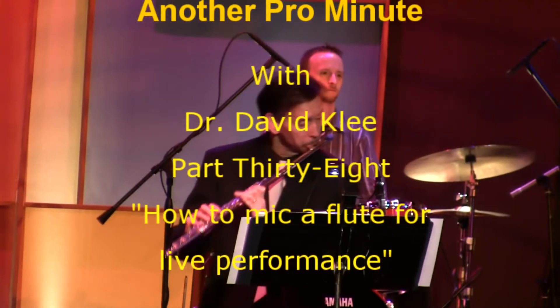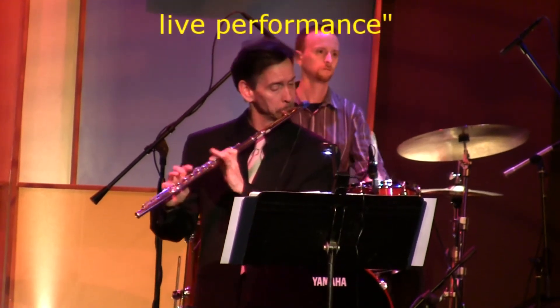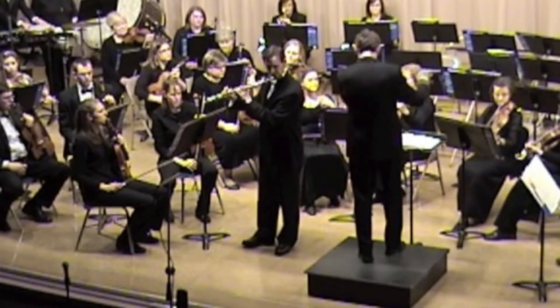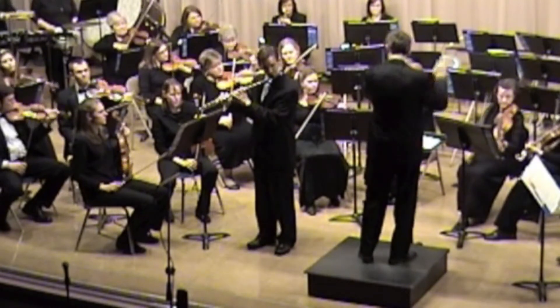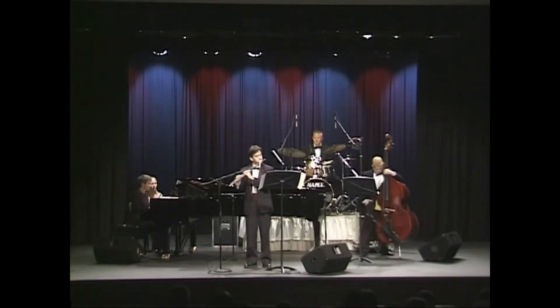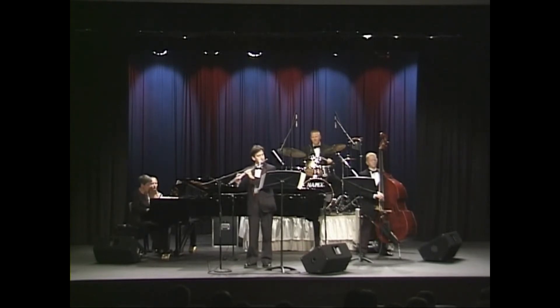Dr. David Klee has over 30 years experience as both a teacher of the flute and as a professional musician. He has performed in all kinds of musical organizations, ranging from classical orchestras to heading his own jazz group, The Jazz Express. With this Pearl Minute video series, Dr. Klee will share some of his secrets with you on how to become a better flutist. Hello, my name is Dr. David Klee, and welcome to another Pearl Minute.